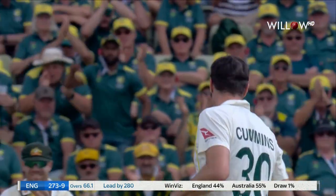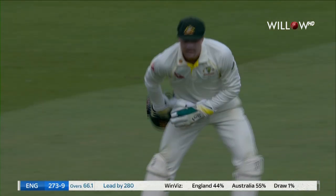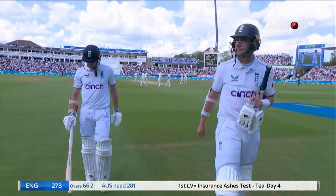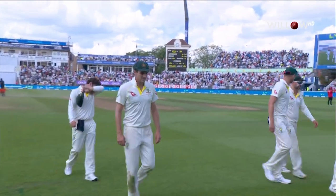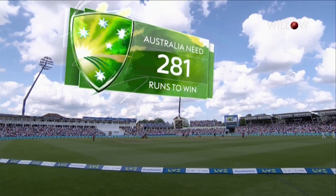It's a lovely catch by Kerry, both hands to it, diving full stretch — the end! It's an outside edge. Now they need to work out how they get themselves in and set Australia up, give themselves a platform to chase down these runs.